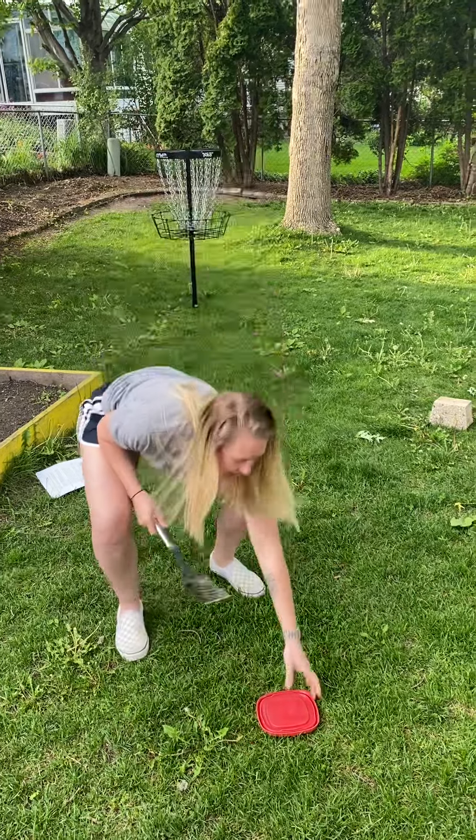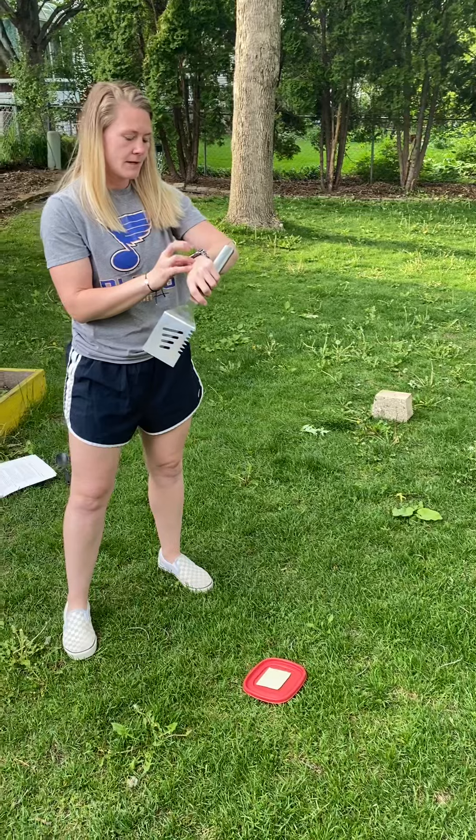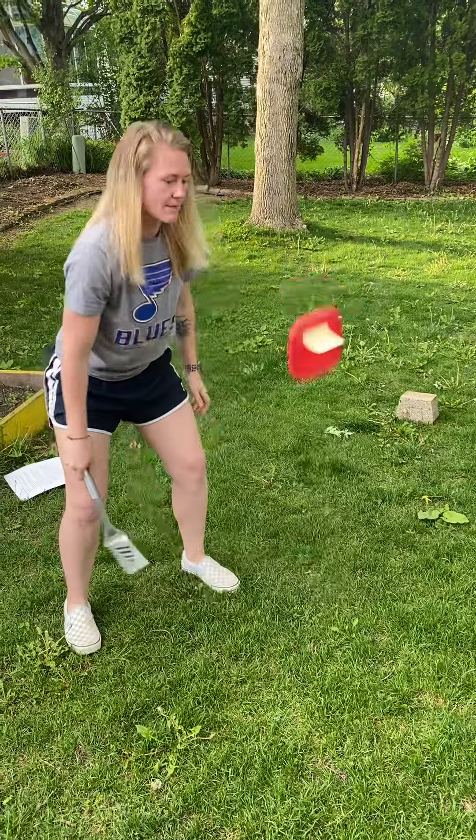So if I flip it back over, I'm gonna start my timer. Ready, set, go! Let's see how many points.